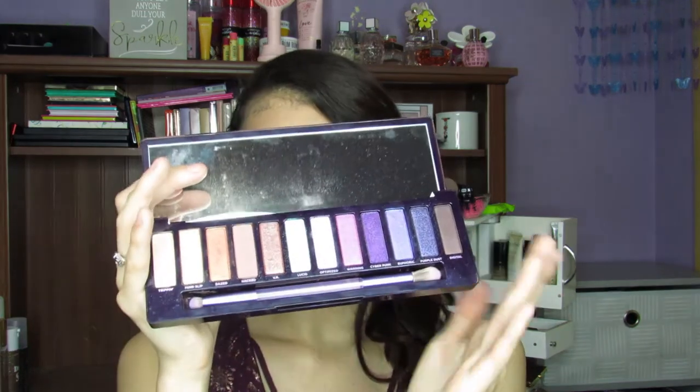Now these two I actually really like. This one I really can't get with the formula. This one seems a little bit drier in my opinion. The colors, when I was playing around with it — and this is not my first time, this is actually my second or third time — I'm not very happy with how the eyeshadows perform, just because they seem kind of dry and they're not like super powdery and really buttery. They're more on the drier side, which is very disappointing.